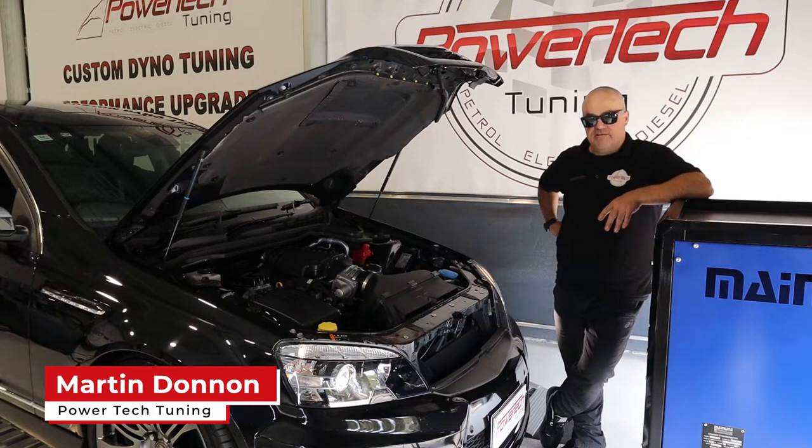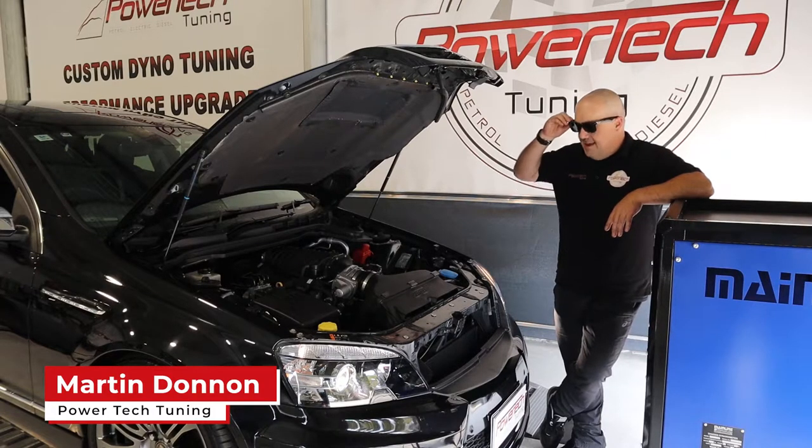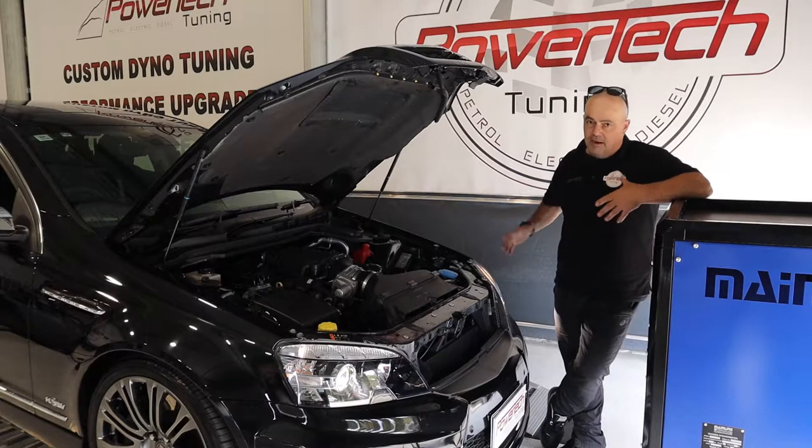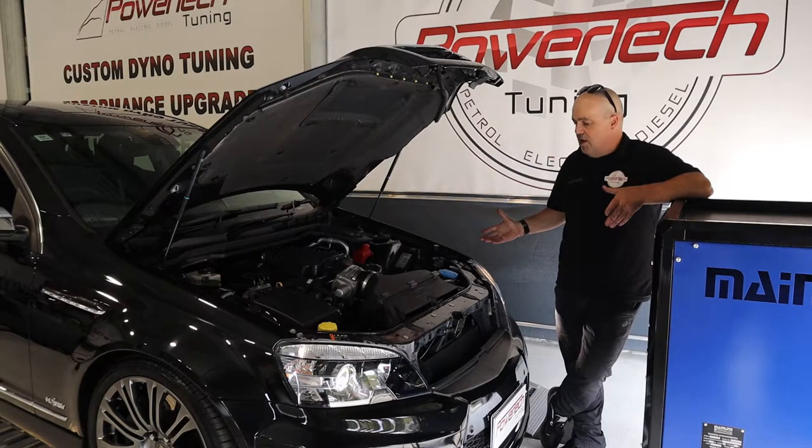This VF HSV Grange — is that cool? I've got to wear shades just looking at it. Some of you might remember this from an earlier video we did, not one where I was talking but just on the dyno.